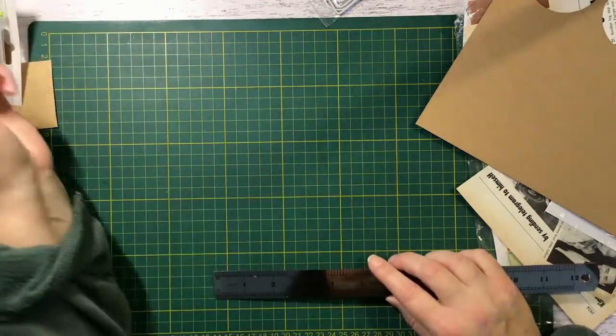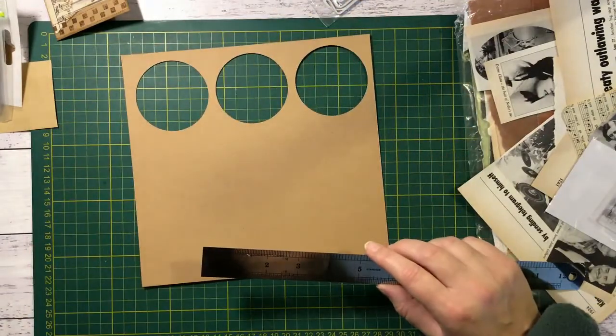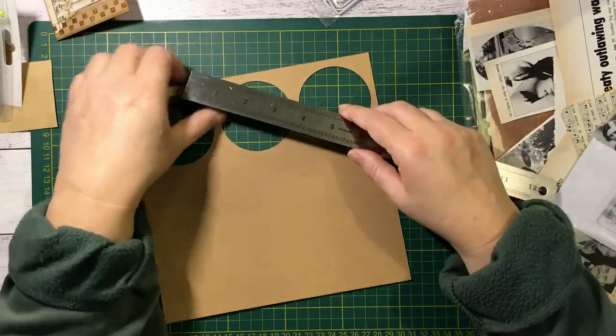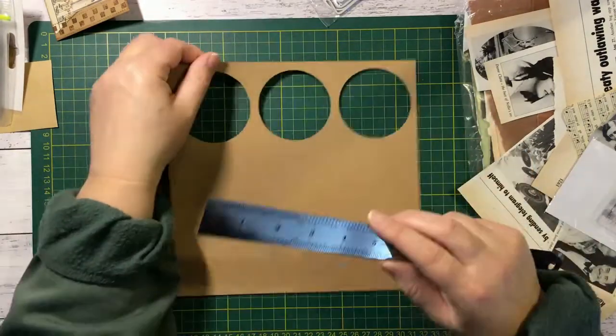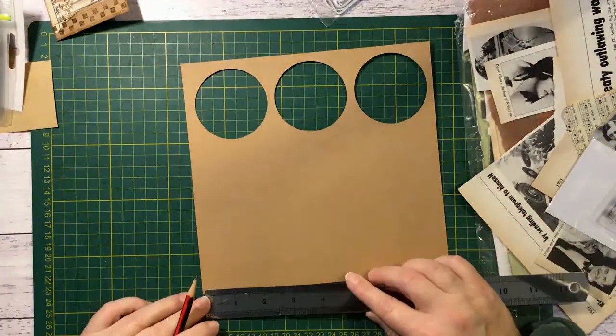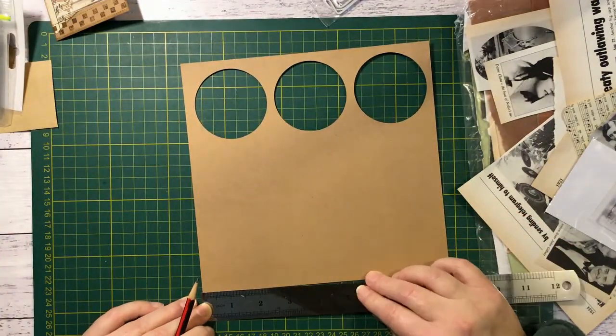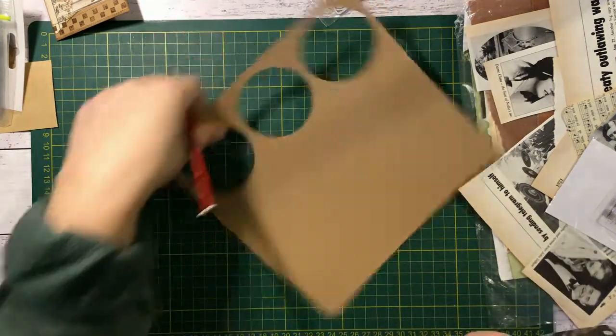I'm not going to tell you centimeters - you can work that out. You can always look online and do one of their conversion things, that's what I always do. I've just had to teach myself inches. So we will cut this about five by three.